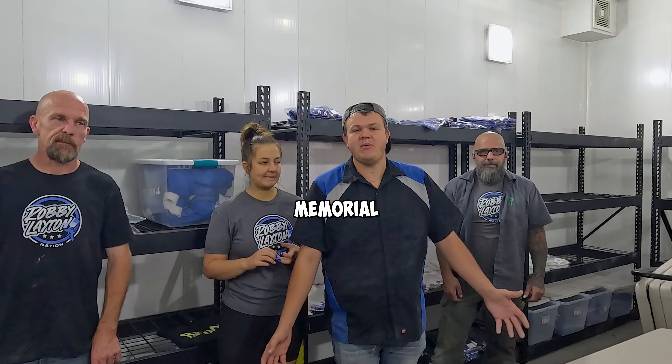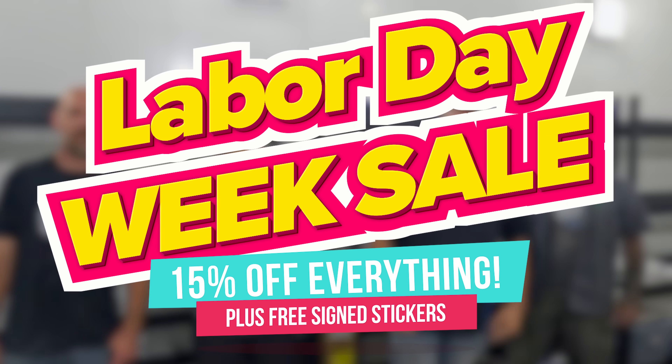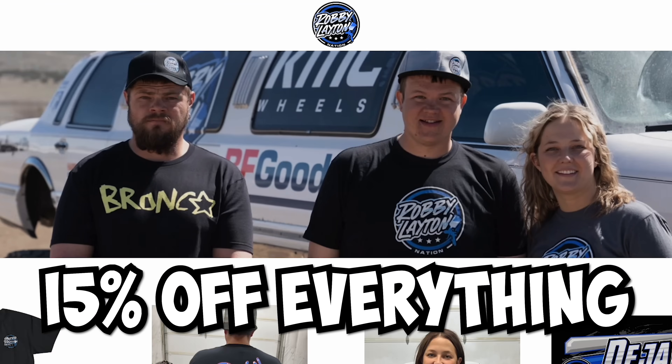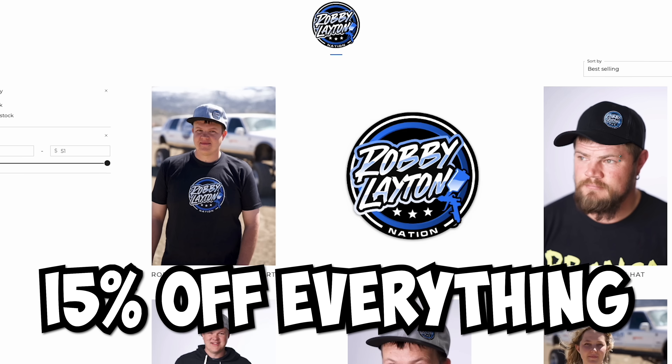We have something special for you guys. In honor of Labor Day weekend, we have something awesome for you guys. Because of Labor Day weekend, today is the start of our Labor Day week sale. We're going to be going from today until September 8th, giving you guys 15% off everything site-wide.